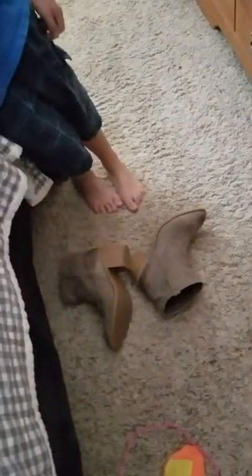So these are the Tobin Western booties — again, three different colors, easy on, easy off, even easier if you're little. Thank you for watching and we'll show you more stuff later. Bye.